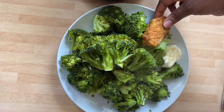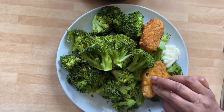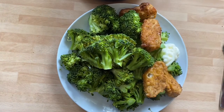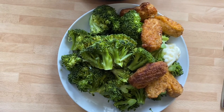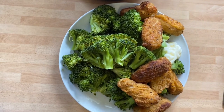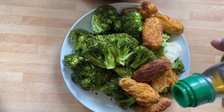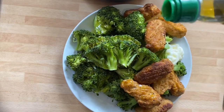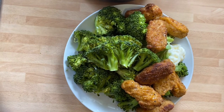Then our protein — you can use anything you want, but today I'll be using chicken wings. Usually I add a little bit of olive oil; I'm just going to sprinkle that on top a little. There you go. Broccoli is ready, look at that — yummy!